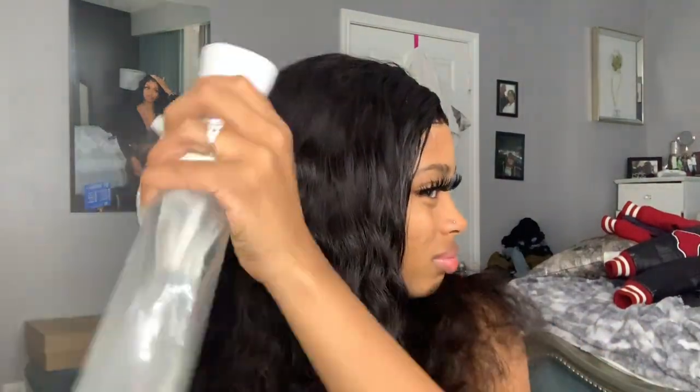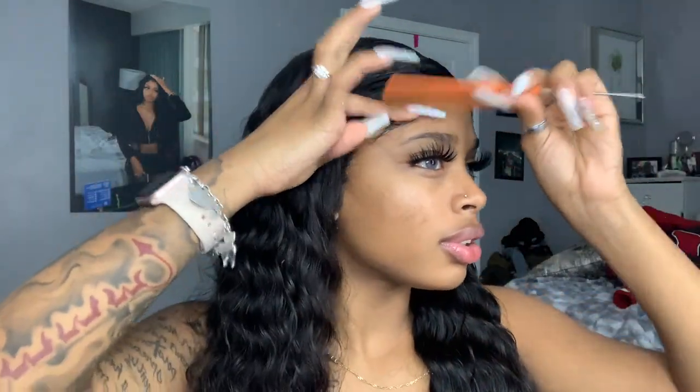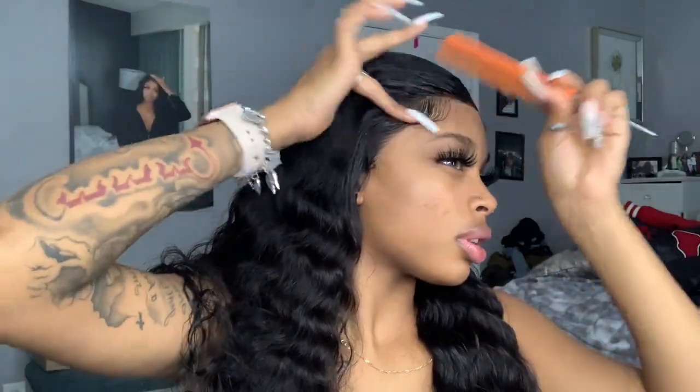I'm just gonna wet it, and I gotta wrap it again so the edges don't move — but I'm gonna wet it so it doesn't look so poofy. I'm gonna wrap it one more time just to make sure everything is set. Oh wait, I forgot to do my ear part over here — I played myself, hold on. Really, anybody can install a wig. It's just about the wig you get — you can't get a low-quality wig and expect great results. The more high-quality wig you get, the easier it is to install.